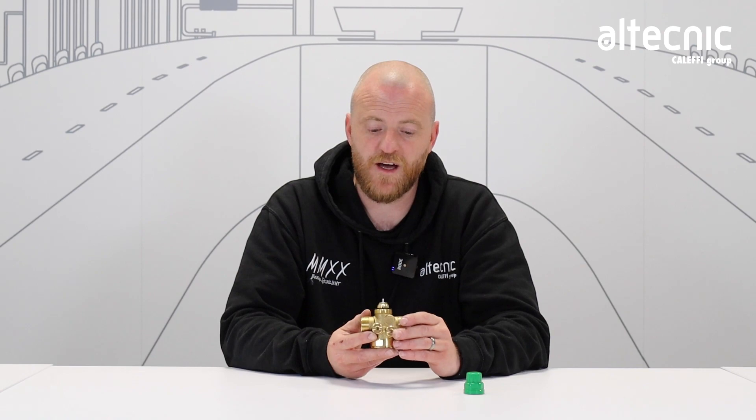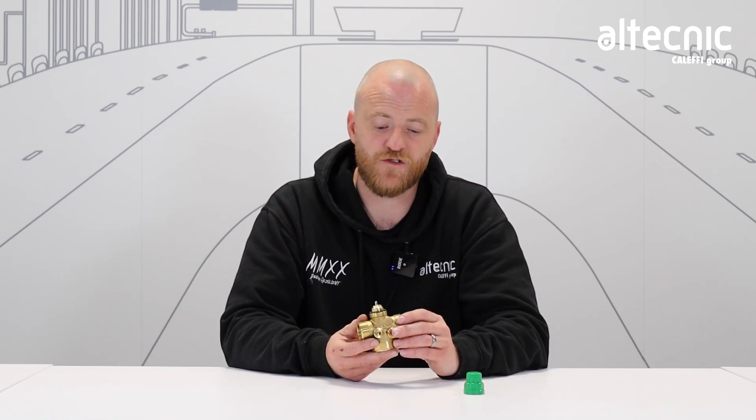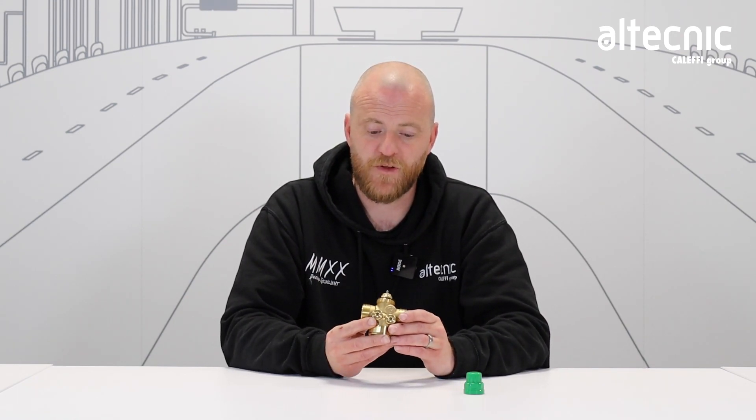These valves are used quite commonly on central heating systems, particularly with the advent of the modern heat pump, where flow rate is key to the control of what our heat admitters are putting out downstream of the valve. It's a compact device, easily attainable and available at all your local merchants.